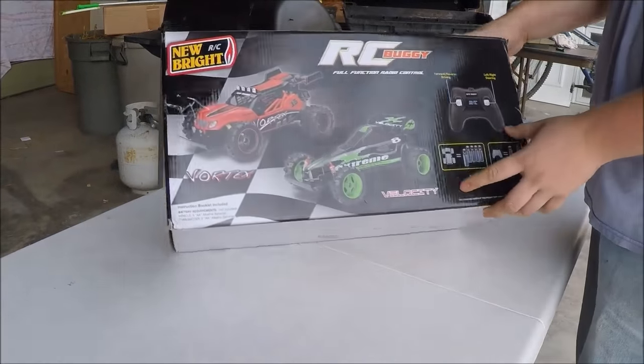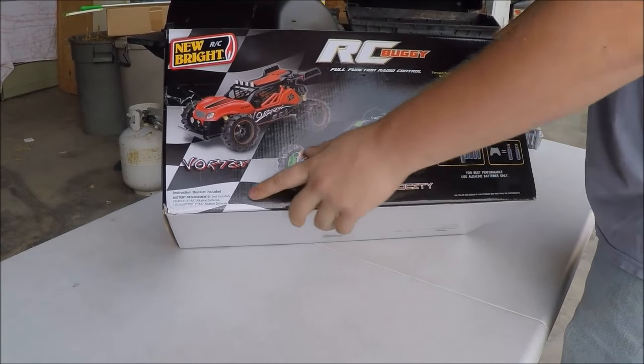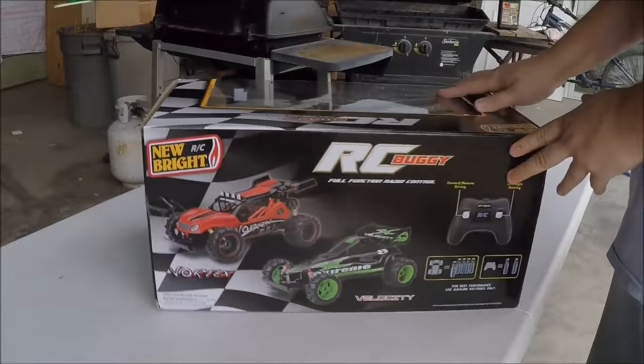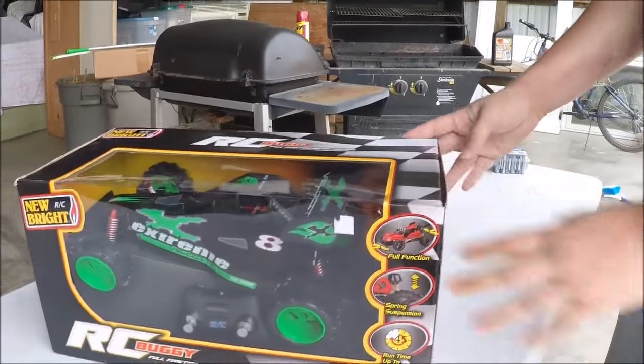Quick look at the box — there are two different kinds you can get. I got this one here. It says it takes seven AA batteries and can run for up to 45 minutes.